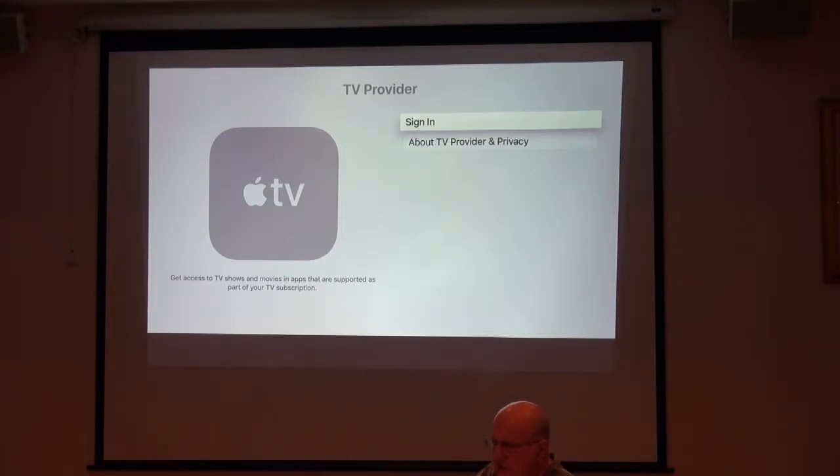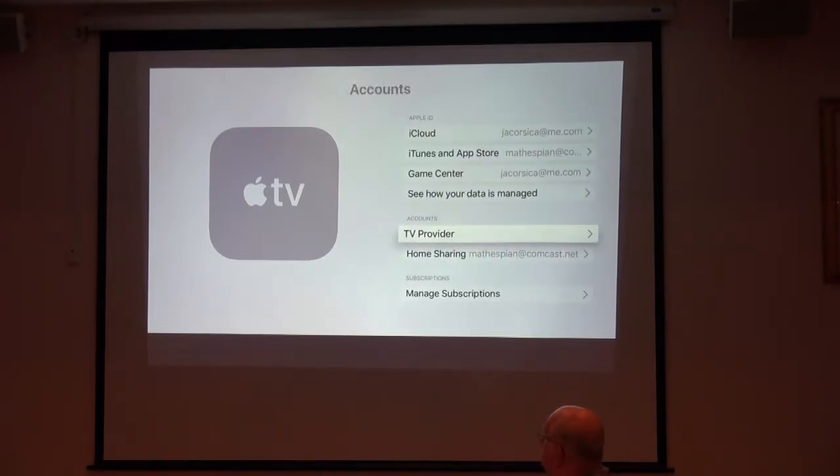The old Apple TVs were updated with single sign-in too, through a new TV OS. The new TV OS was upgraded within the past month, and I'm guessing it had that feature. If you have an older Apple TV, you can check in Settings what upgrades you can get.